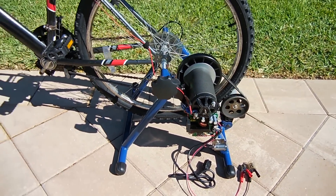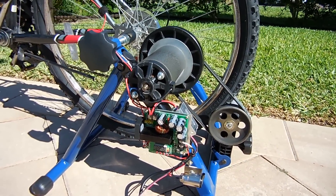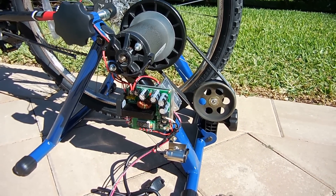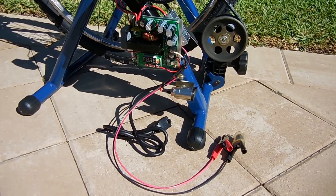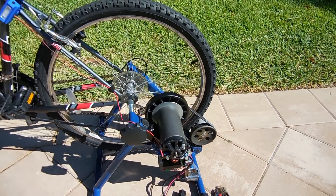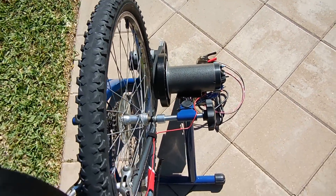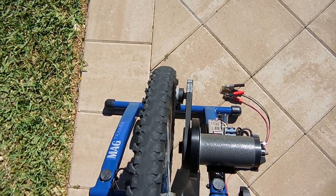Though others online tried making similar versions of what you see here, based on what I saw, my design and power output ability far exceeds the other versions shown. This setup allows you to charge 6V or 12V lead-acid batteries, power 12V or 24V DC electronics, or operate 120V universal motor appliances and tools, which you'll see a demonstration for in this video.